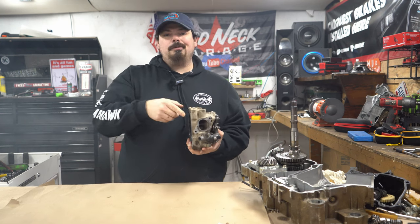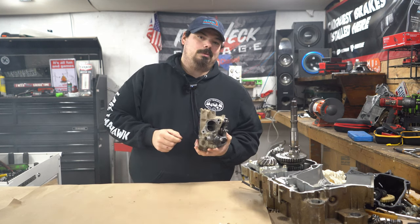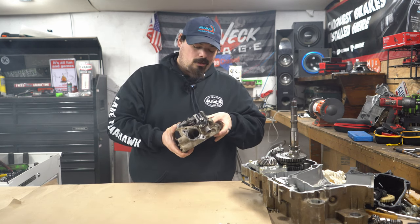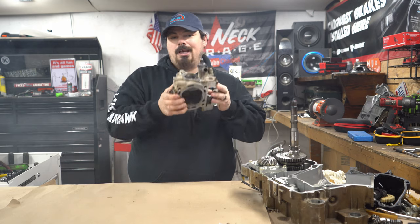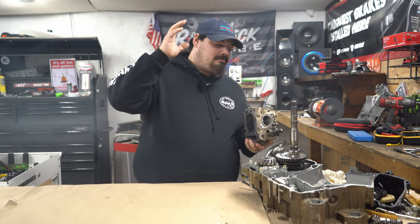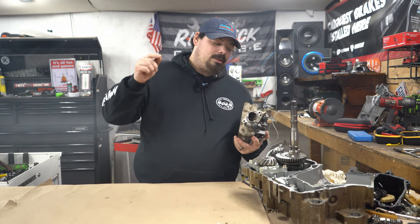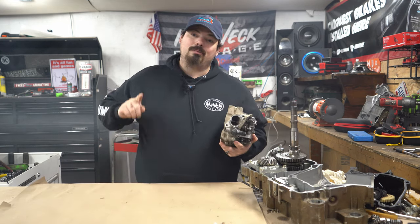Welcome back to today's video. Check out my website www.rngperformance.net for all of your CF Moto goodies — clutch kits, accessories, clutch parts, the whole nine yards. Before we get into today's video and tear into this transmission, I've been told that something is broken in there and we're gonna find out what it is.